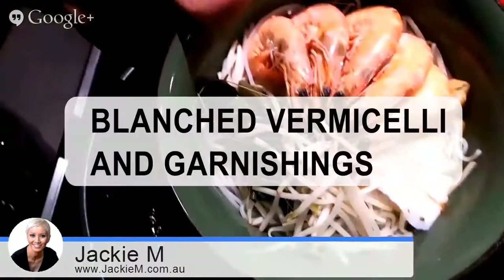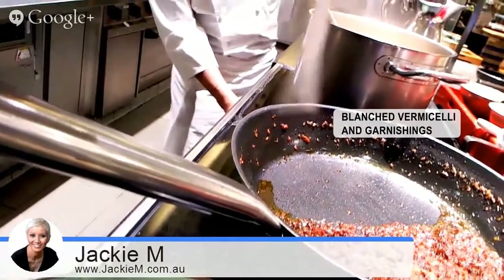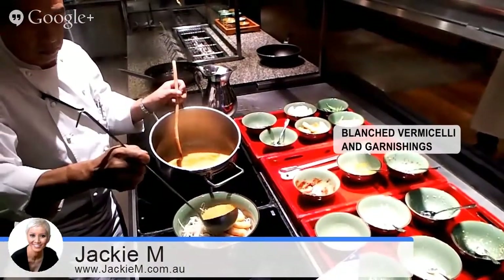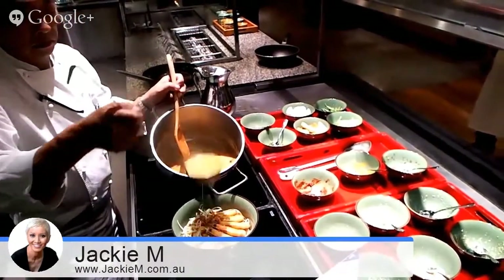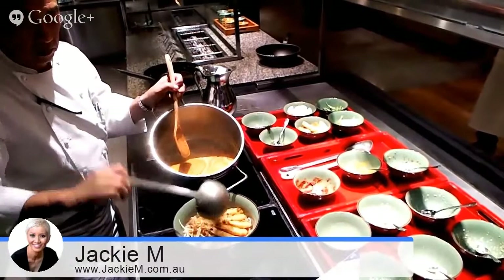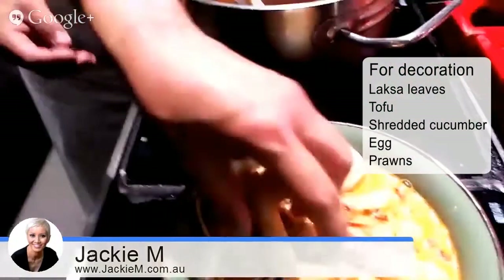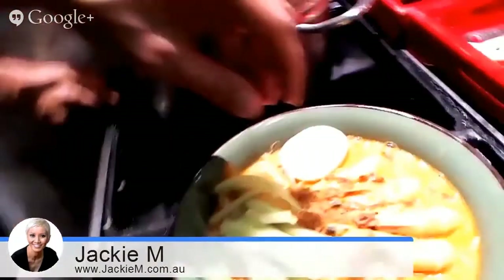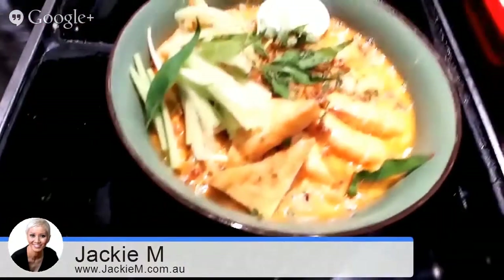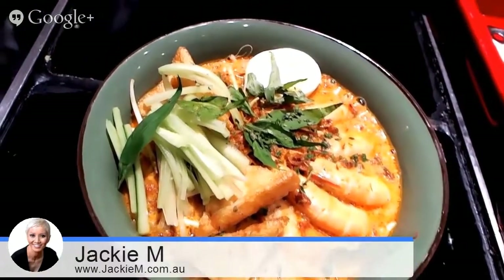So, a bowl of laksa noodles, all pre-blended. It's like a thick rice vermicelli kind of. It's going to be a very expensive laksa by the end of it. There's some tofu here as well — I forgot to put them into the soup, but that's okay. Some sliced up cucumber over here. That's the laksa nyonya — Jackie M slash nyonya style.